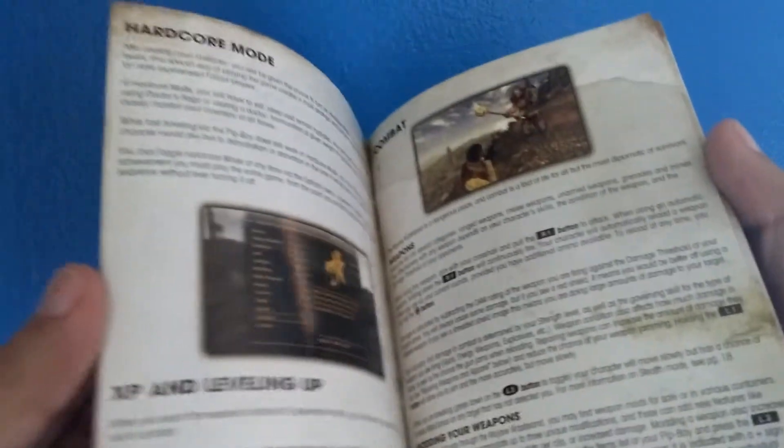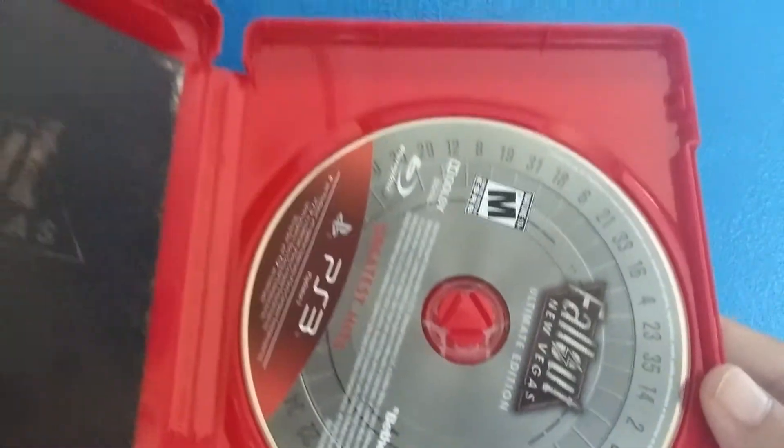We got the manual for New Vegas — has the controls and whatnot, tells you how to play the game. And then we got the disc right here.